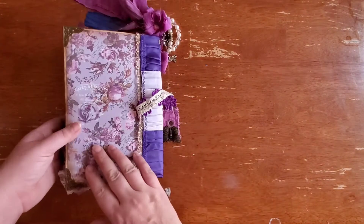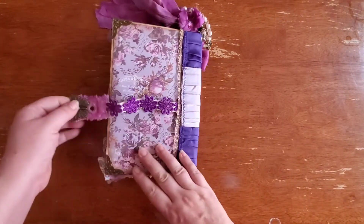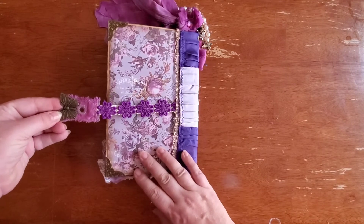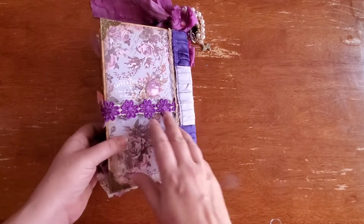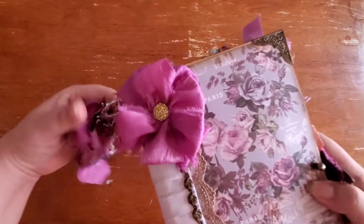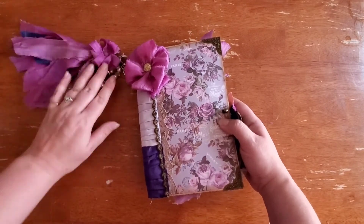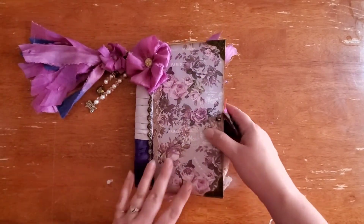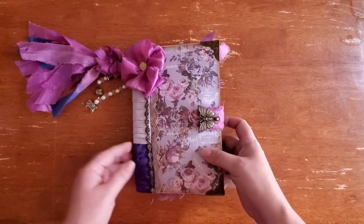And the back, and the closure. There we have it — hope I didn't leave anything out. I didn't prepare too much for this video, so hopefully I did a decent job.